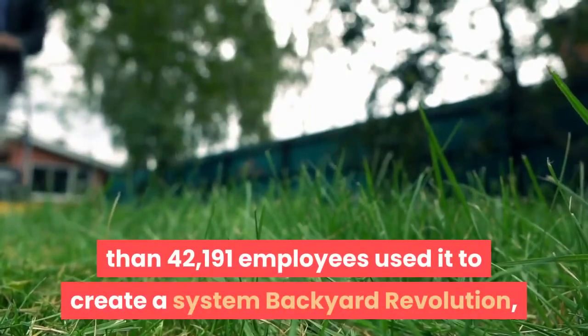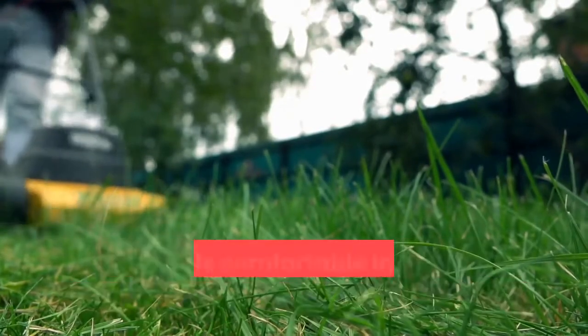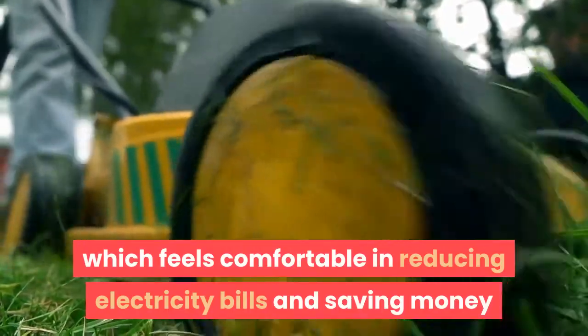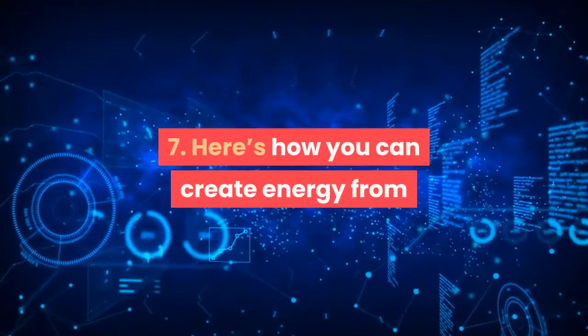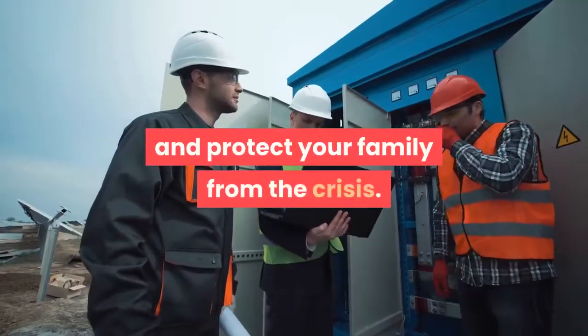6. Already more than 42,191 people have used it to create a Backyard Revolution system, which feels comfortable in reducing electricity bills and saving money. 7. Here's how you can create energy off the grid to avoid all risky situations and protect your family from a crisis.